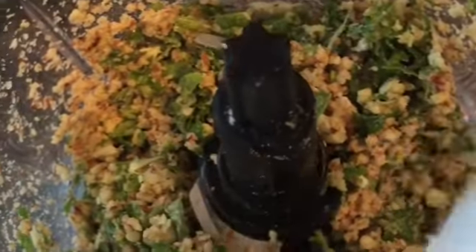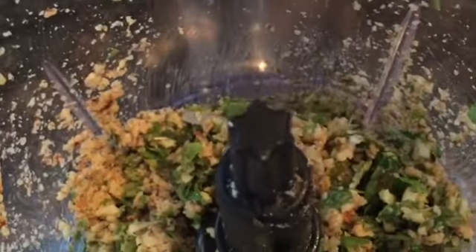Combine the chopped ingredients, then add the olive oil, parmesan cheese, and half cup of apple cider vinegar. Don't forget to season with salt and pepper.